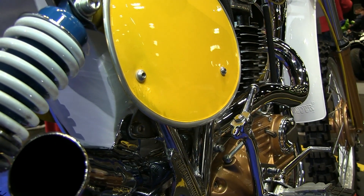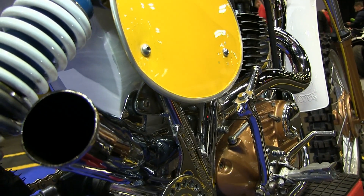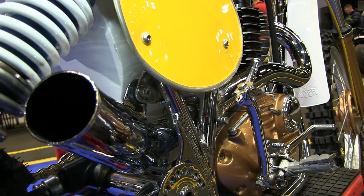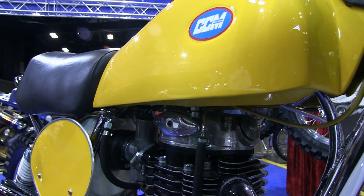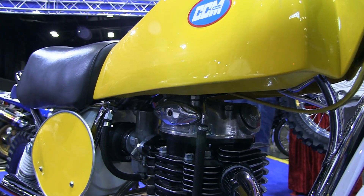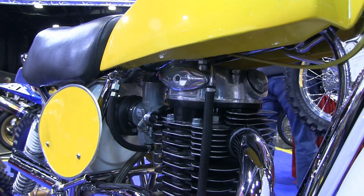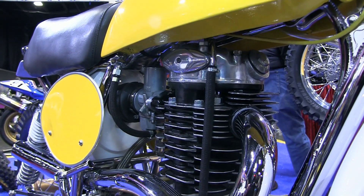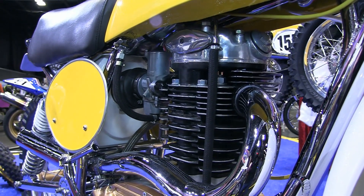Clues used a lot of magnesium to keep the weight down, and these gold-coloured side casings were just one of the parts cast in this precious metal. They not only look good but actually helped to reduce the overall weight of the completed bike.